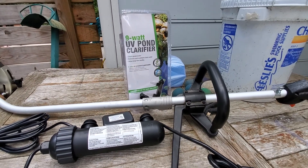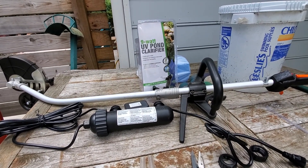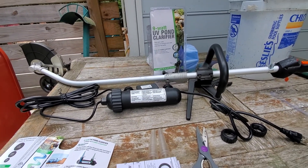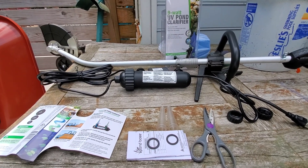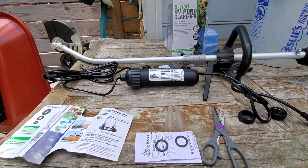For my calculations, my pond is 14 feet long, 8 feet wide, 2 feet deep, times 0.7 — that gets me to somewhere in the 1,200 to 1,500 gallon range, so I think this will be just fine.